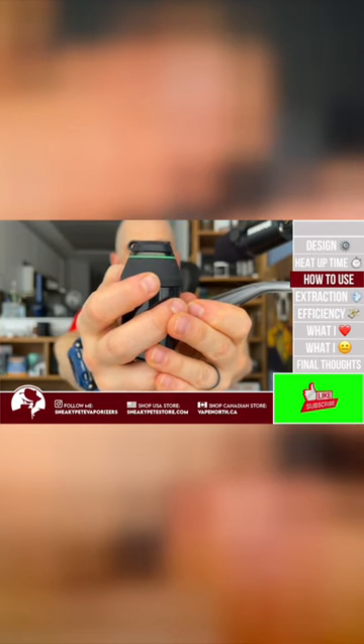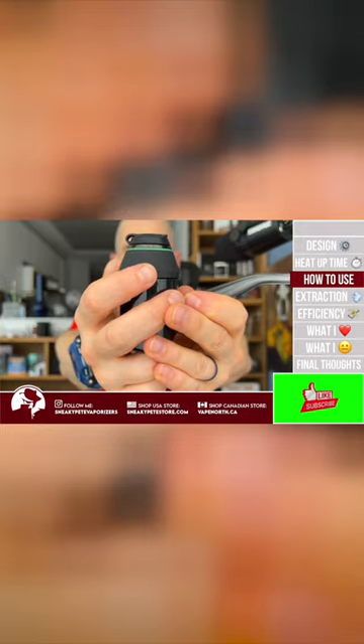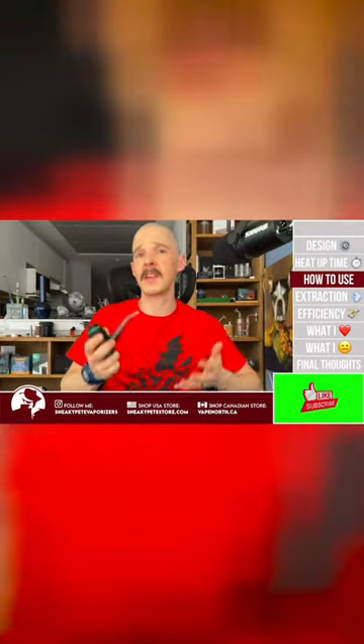Whenever you want to have a hit, you're a double click and 30 seconds away from a big rip. Double click the button and it's going to vibrate, and the light is going to pulse as it heats up. When it arrives at temperature you're going to get a double vibrate and the light's going to flash, and then you're ready to go ahead and inhale.